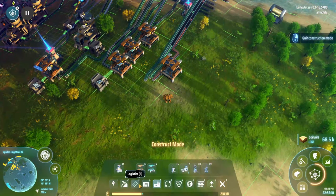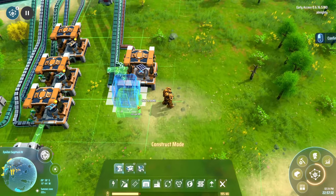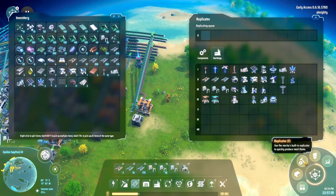Down here into an assembler, and we just need to quickly build us three more sorters. For now we'll put them in a box. So they're in there. Alright so that's solar panels being sorted - that's good.